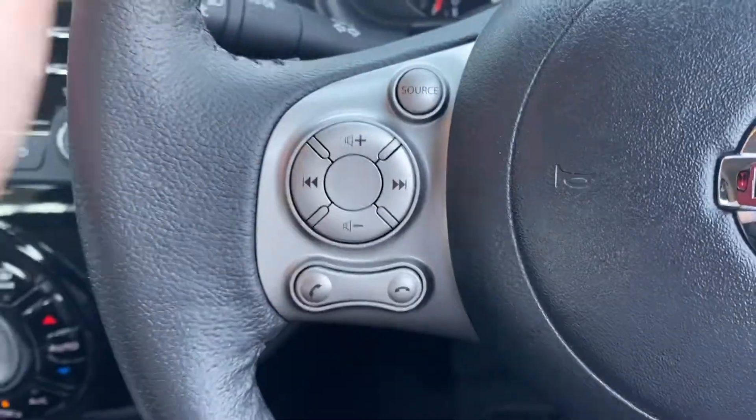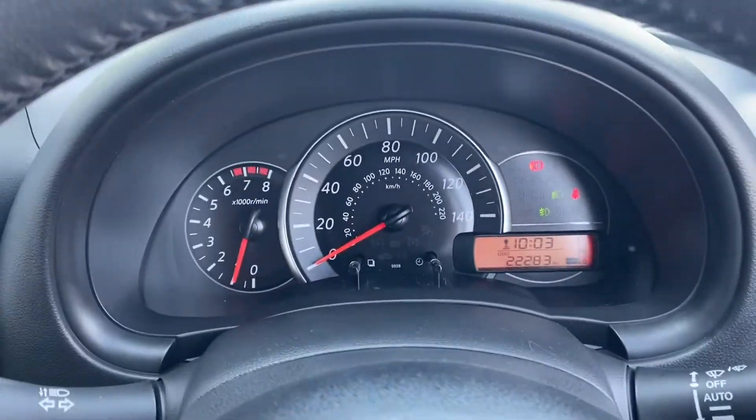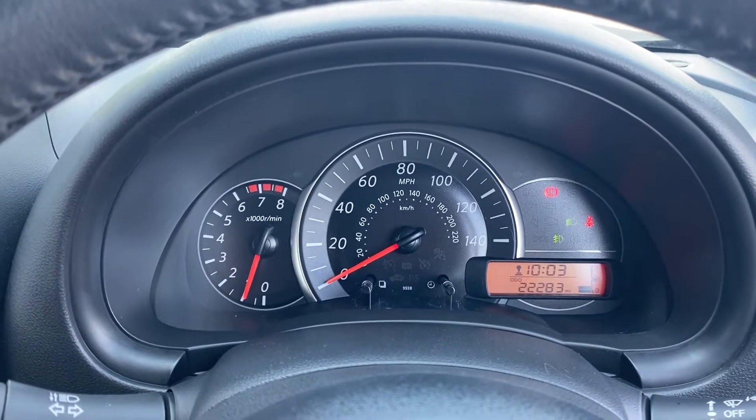Stepping inside, over here on the left you've got audio controls on your steering wheel, and on the right you've got the cruise control. Up here in the middle you've got your main dials and trip information, with the exact mileage shown on screen.